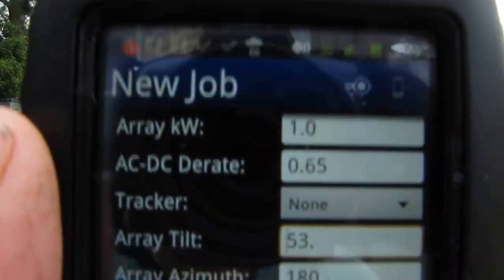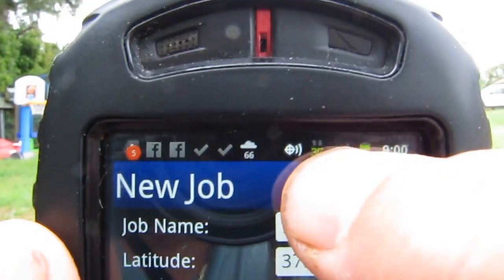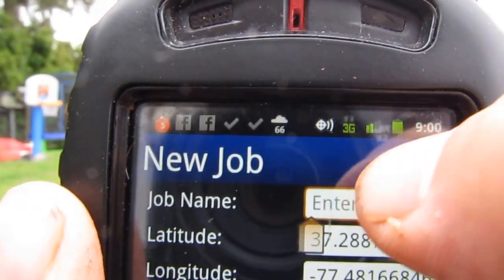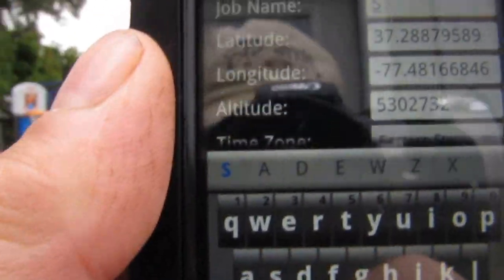So the array tilt is at a 53-degree angle. All right, back to entering the job — Smith again. Sorry y'all, I messed that up.